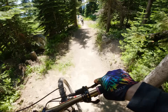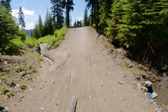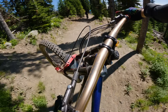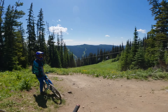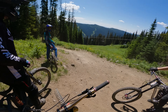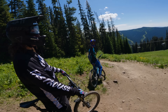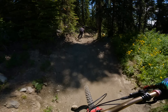Oh, that's so sick! That flows so well. That second tabletop — I went no brakes, brought them down, and overshot it. Those lips feel just perfect — the best outlines I've ever felt. I love jumps!